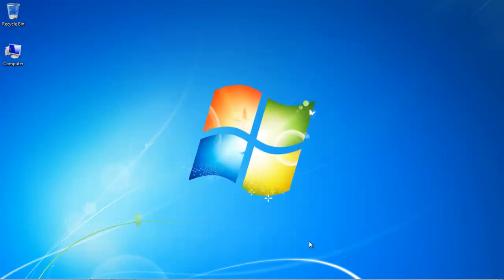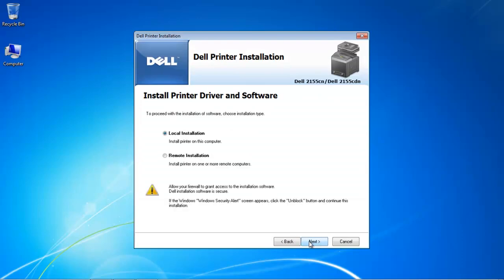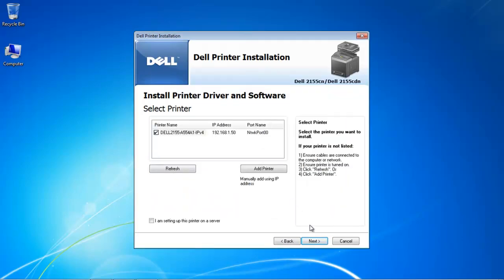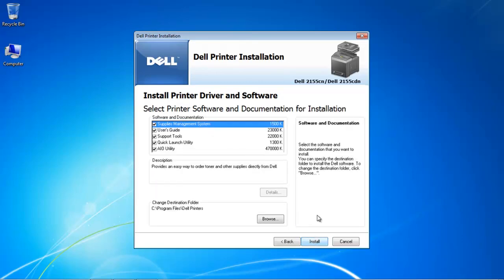We're going to choose the software installation, which will install the drivers and the printer software. Next we'll choose the network installation, select our model number which is the CDN, and a local installation for the print drivers. We'll acknowledge the Windows 7 prompt, rename the printer to something more friendly, and choose to install all of the software — and then we're done.